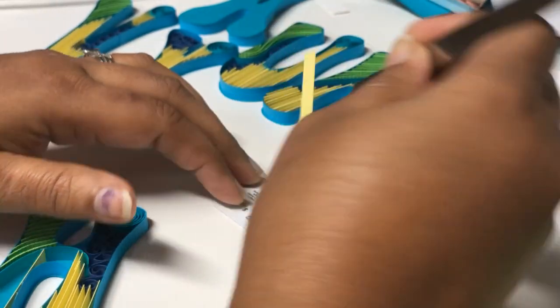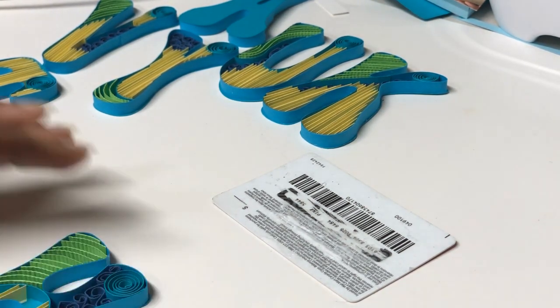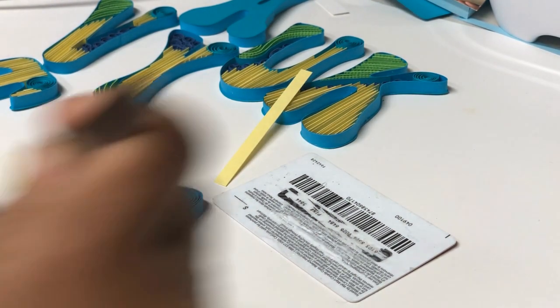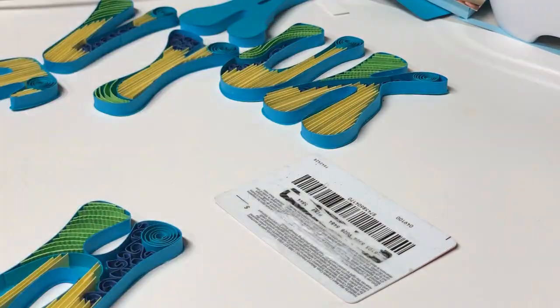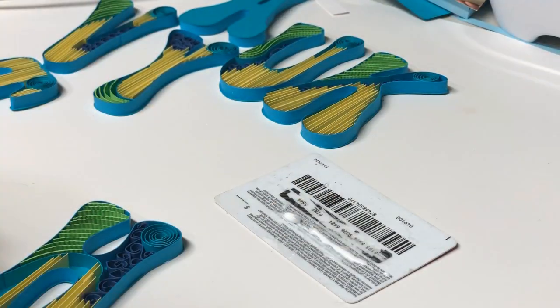Having a small scissors and a tweezer is very handy and helps when working with this kind of project. Bigger scissors won't work — you have to use a very tiny scissor with sharp pointy blades that can reach in between the strips to cut them.